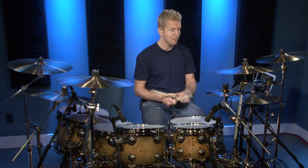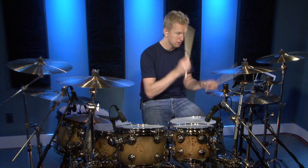Where I would take it next is just move to a 16th note pattern with my hand — 1E and a 2E and a 3E and a 4E — and practice it like that. Let me show you how that sounds at 100 beats per minute.